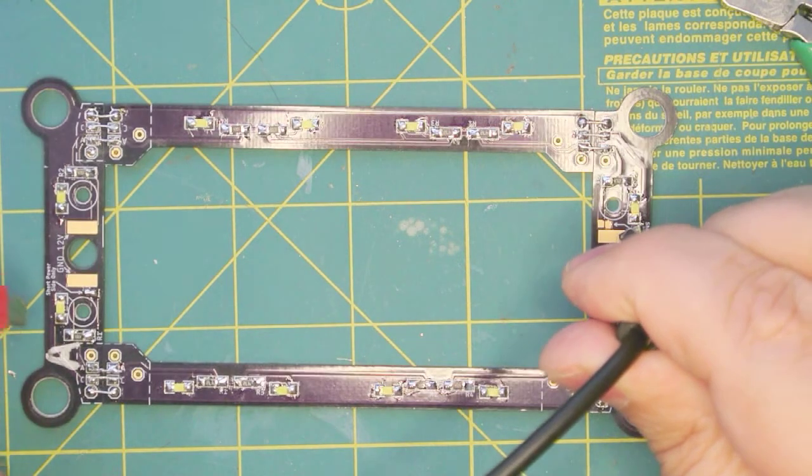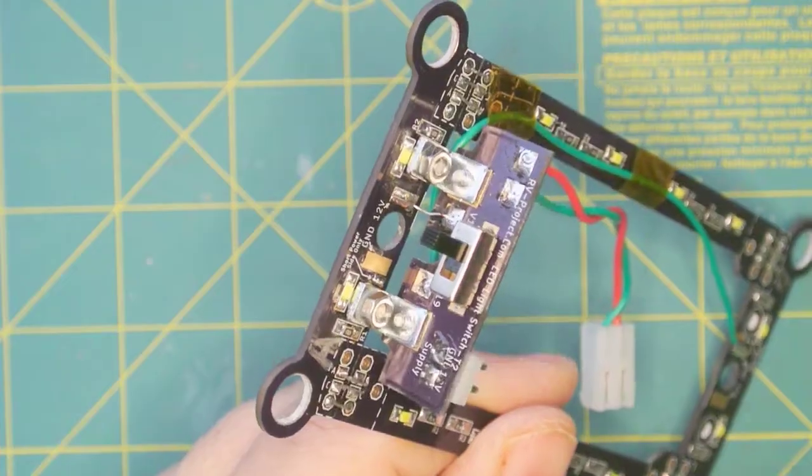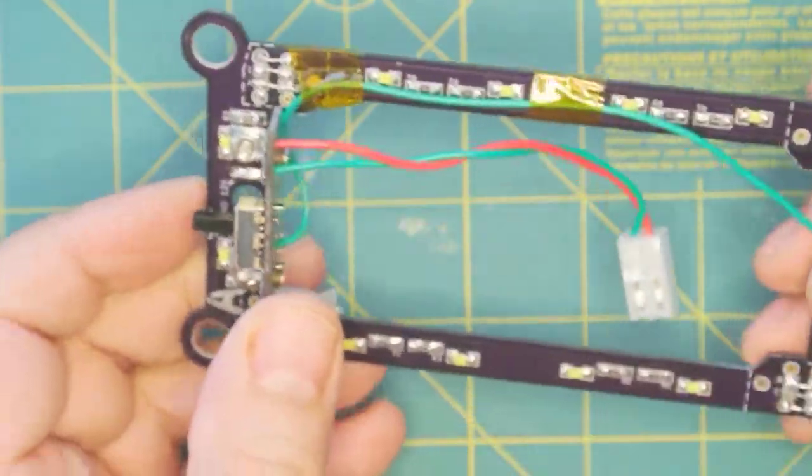So now we can test it. We go ground on the B side to 12 volts on the A side, and there we go — all of our LEDs are lit. We've also added the switchboard, and all it does is add an on/off switch to the assembly.